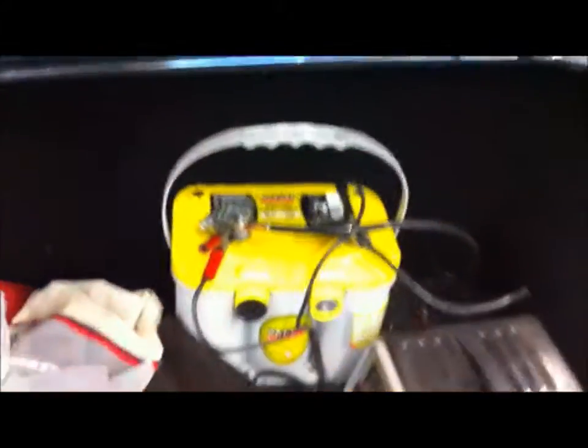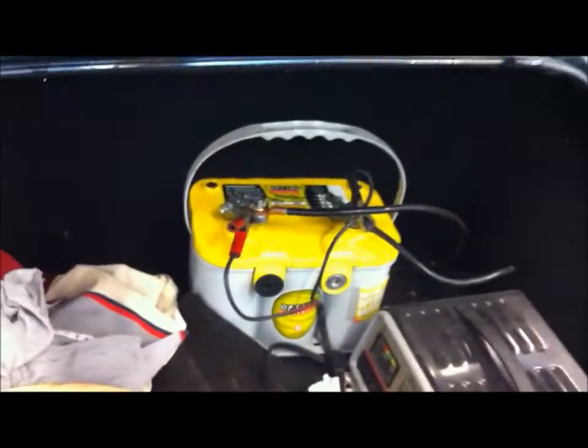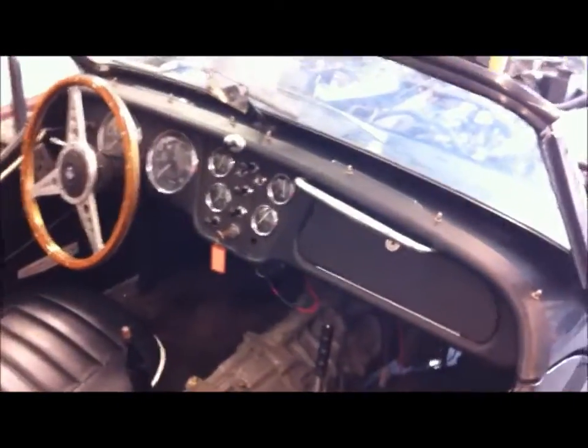I have my battery mounted back here in the trunk — it's just stuck back here for now. The temperature is about 200 degrees. I'm gonna say it's just been sitting here idling; I've driven it up the street some.